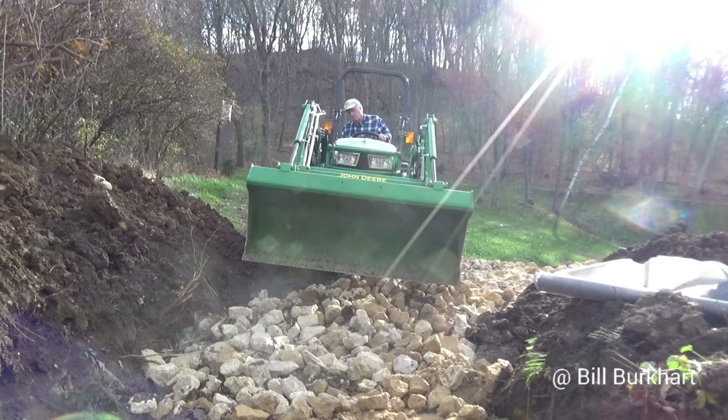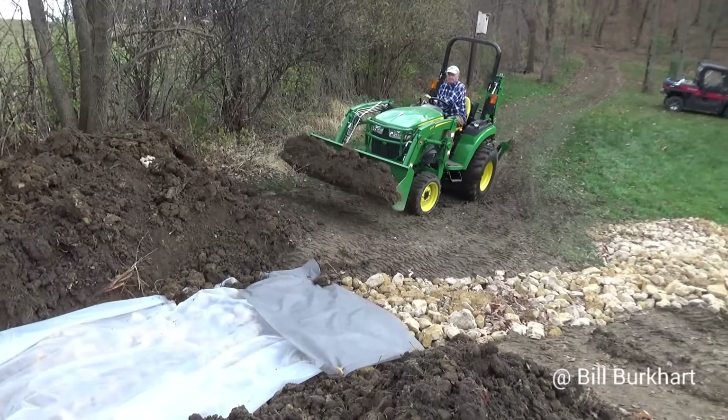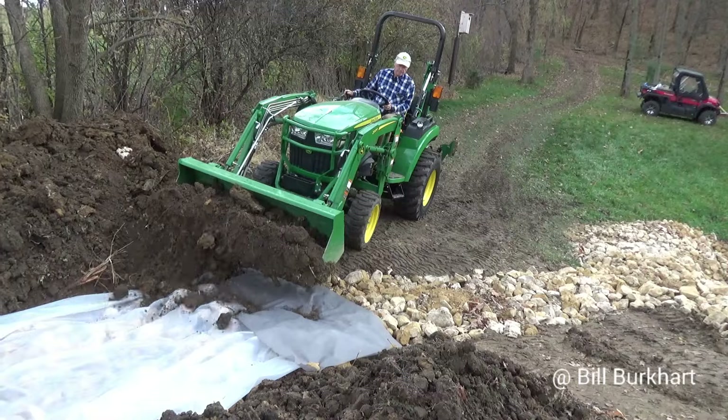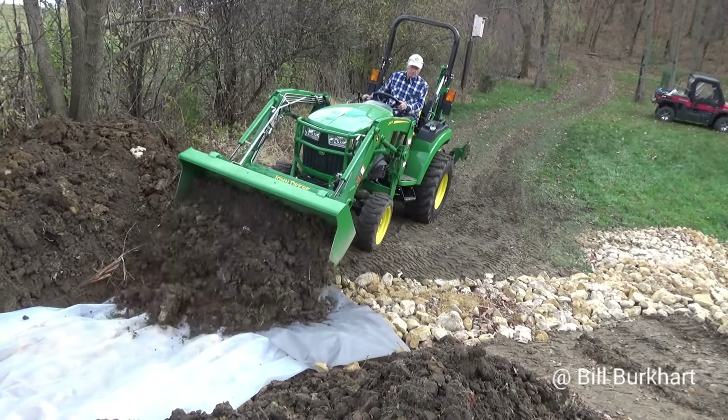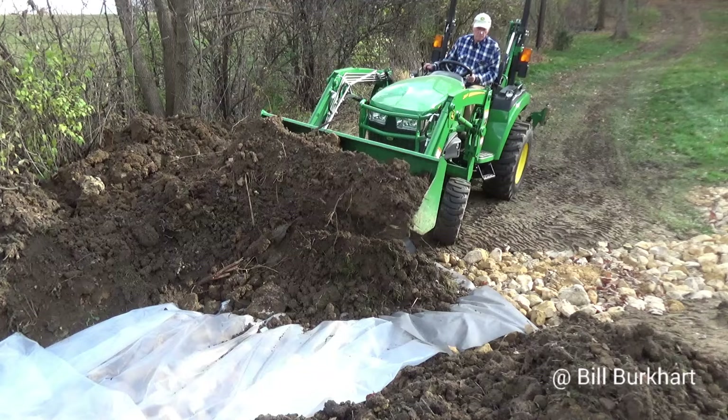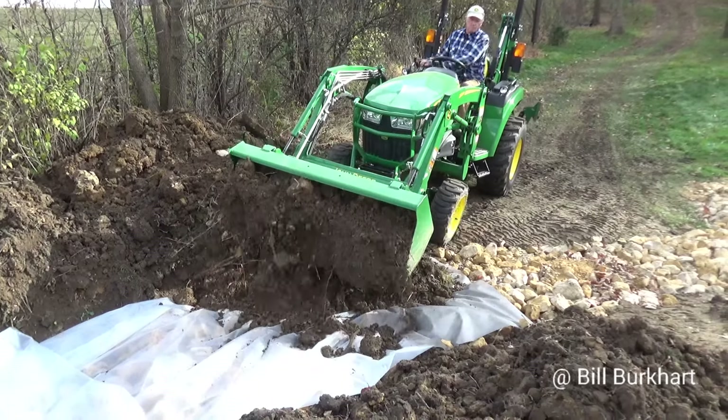Keep in mind I'm dumping this on top of the pond mat we used earlier, until I ran out. Once I ran out, I went to this Visqueen product — it's 6 mil and I doubled or tripled it over — so I'm putting the dirt on top of that, and that'll keep my rock filter, my rock ditch, clean.